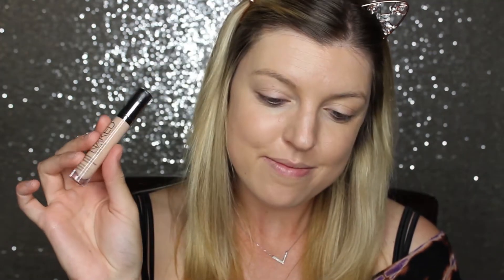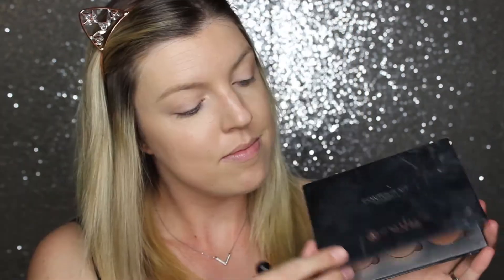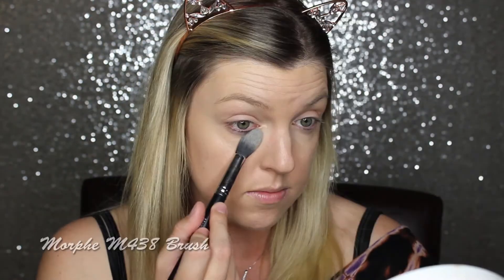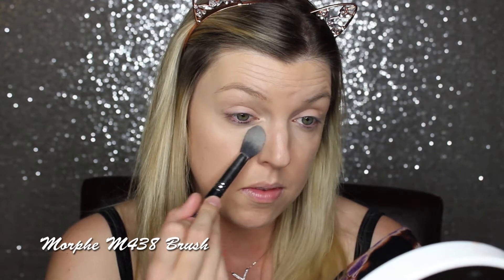Now I'm going into concealer — I'm taking my Urban Decay Naked Skin Concealer and putting this underneath my eyes to cover those dark circles, applying that with my Beauty Blender. Now I'm going into my Anastasia Contour Kit and mixing the banana shade and the shimmery shade to set that concealer underneath my eyes. I feel like this makes them look the most bright.